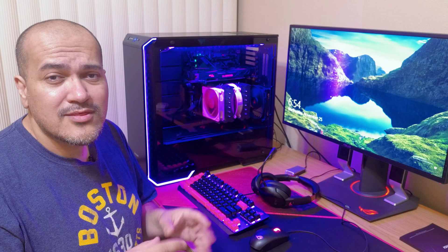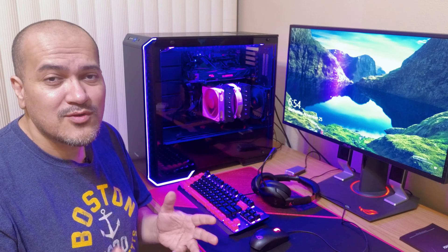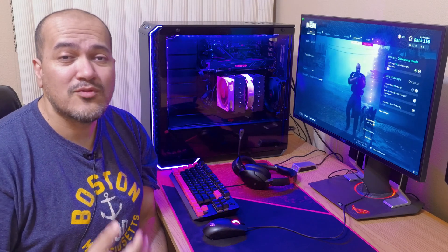I'm going to show you Warzone running stock on this system, then show you how to overclock the CPU on the MSI motherboard and how to overclock the GTX 1080 graphics card to get the best possible performance. If you have any questions or comments please leave them down below and I'll do my best to answer them. See you guys in the next video.